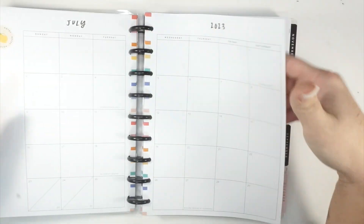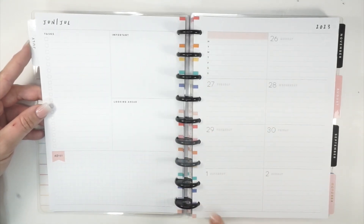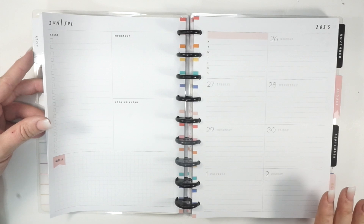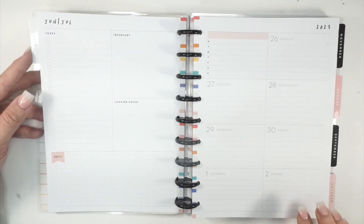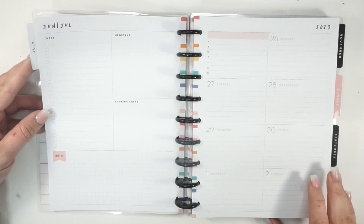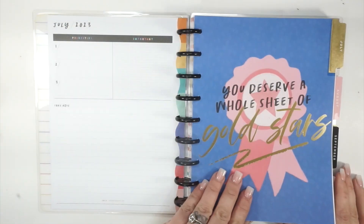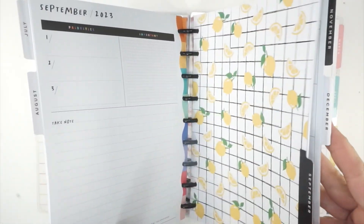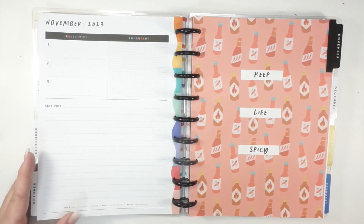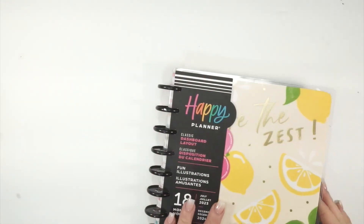They give you a picture on the front of what your planner layout looks like, but they don't share additional details. In this dashboard layout it's actually not as colorful as I thought it was going to be, but I'm very much enjoying it. It's between this and the new Spoonful of Faith planner that I ordered on release day for my dashboard — when I have them both I'll compare. The dividers are just so fun. Let me know if you would like a full flip-through of this one.